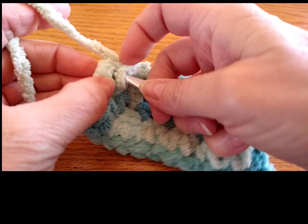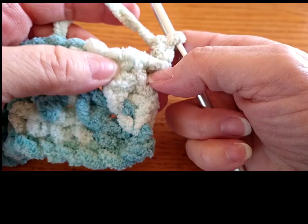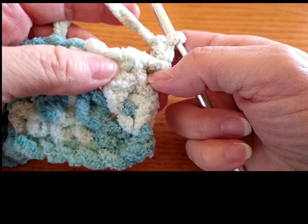This is a really nice stitch — I really like it. It's nice and tight and I love the way it looks. I just wanted to share this with you. I hope you all are having a great day, stay safe, and I will be back again soon. Bye!